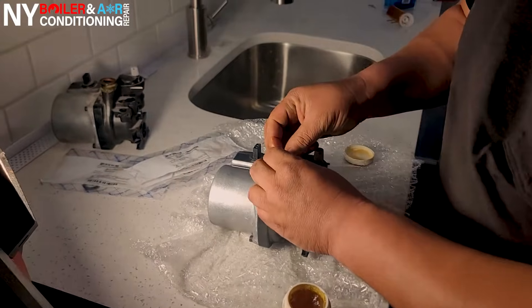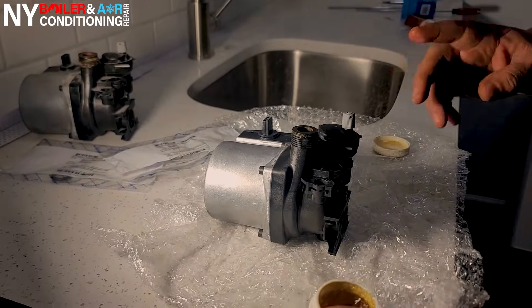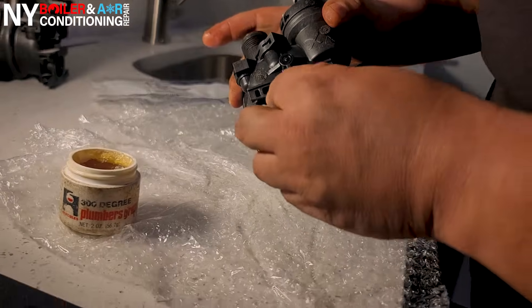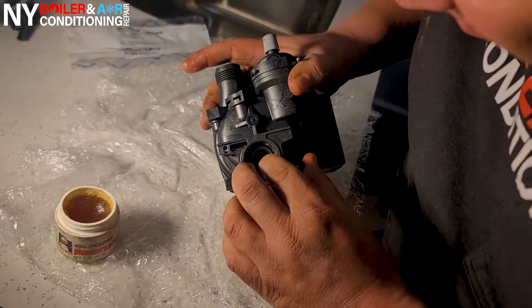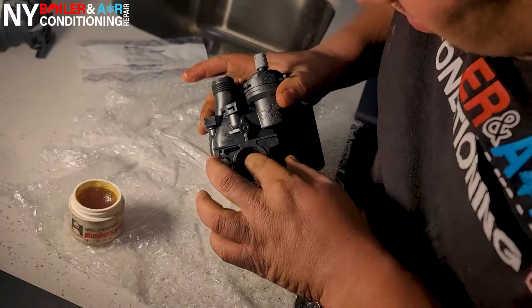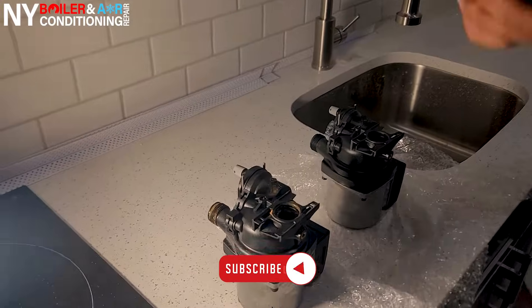It's very important that you replace these gaskets because if you don't you will have a water leak. Worst case scenario, if you don't have the new gaskets, use the old ones but make sure you use plumber's grease and good lubricant — because if you rip that gasket you're going to have issues. With that being said, we'd love to hear from you. Subscribe to the YouTube channel, smash that like button, and subscribe.